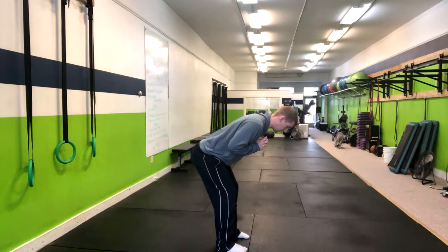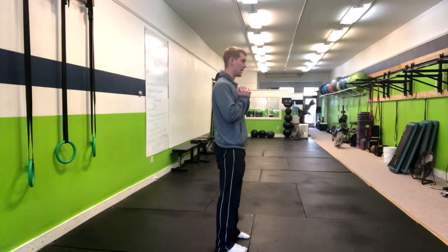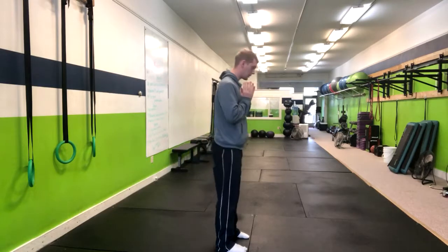While you do that, keep a nice flat back. As you go down, squeeze the butt right back up. Inhale on the way down, butt back to the wall, then squeeze the butt right back up.